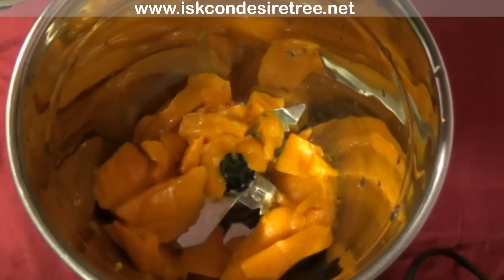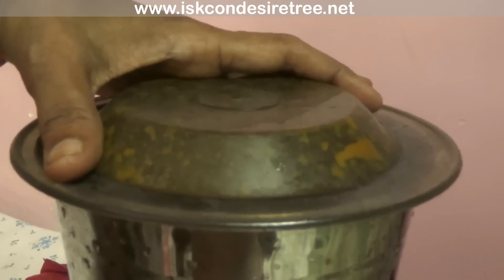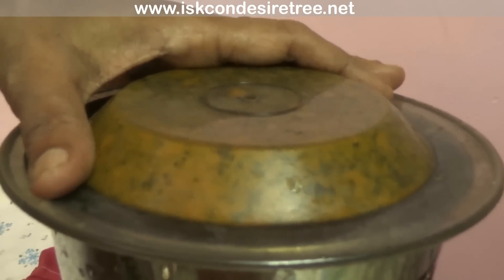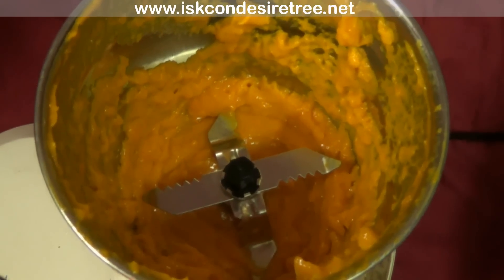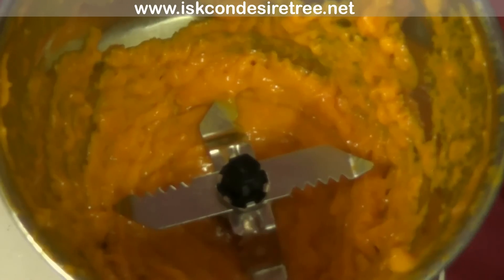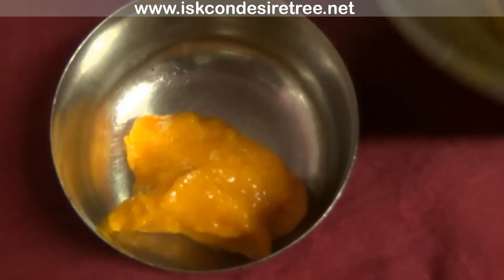To make yummy mango jelly, put mango pieces in the mixer pot and grind them nicely. Now open the vessel — the mango pulp is ready. Here I am removing the pulp from the mixer pot.